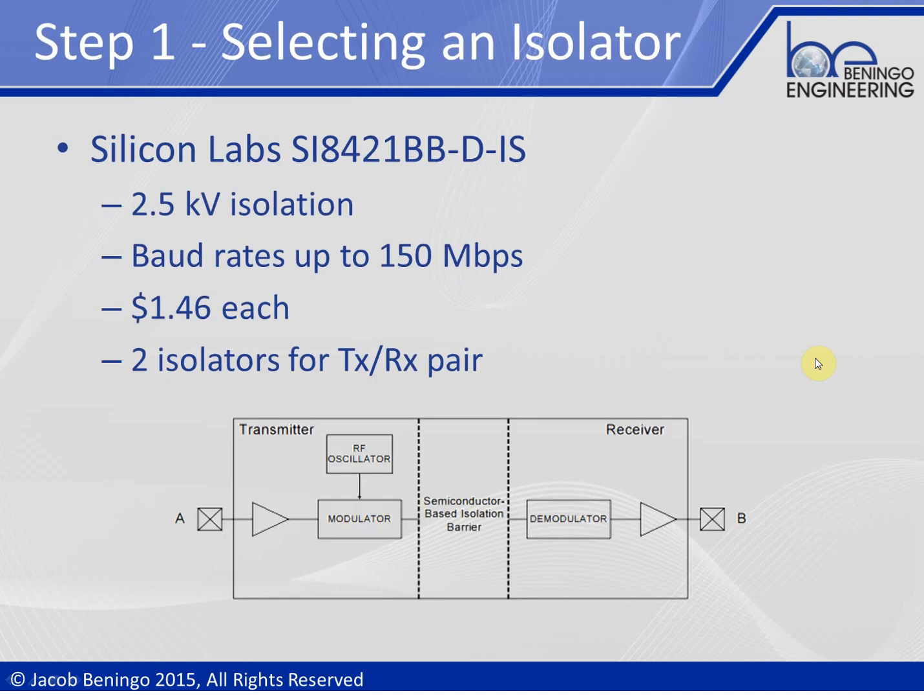Step one is selecting an isolator. I found a nice little isolator that's pretty useful: the Silicon Labs SI8421BB-DIS. Basically, this isolator is not an opto-isolator, which is pretty cool because optical isolators tend to be very limited on their baud rate — how much data you can actually push through them — usually limited to around 100k baud or even less. This particular part is actually an RF transmitter isolator.